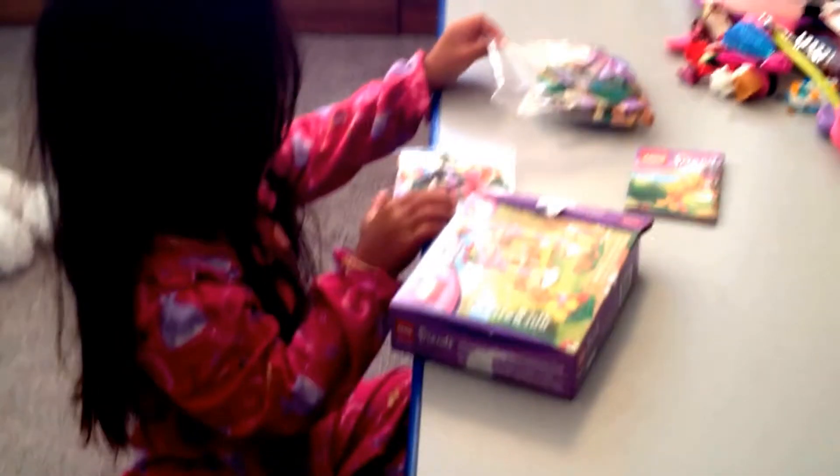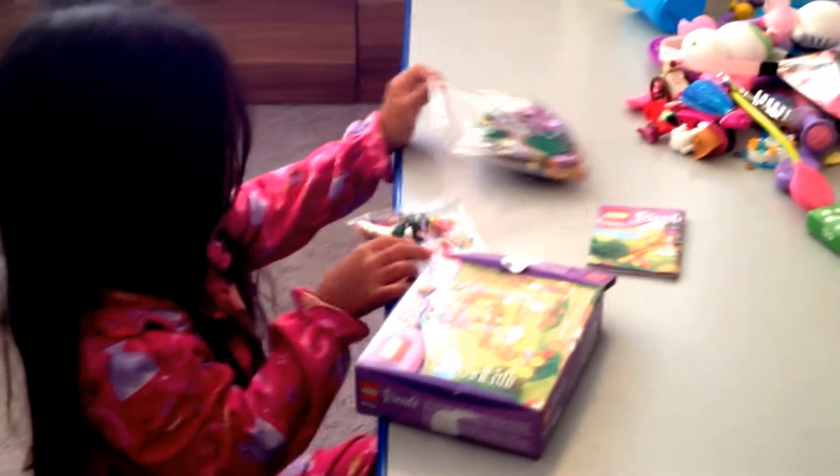Daddy's going to open these. Go here, Daddy. Open this.